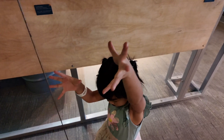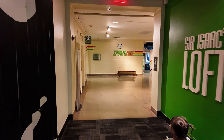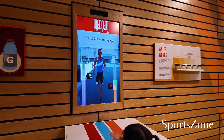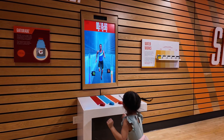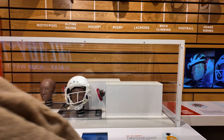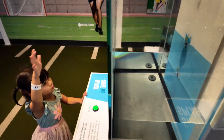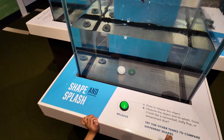Nice one. Ok, go. This one's fun! Ok, let go. Let's go. That's to test the helmet. Look at this one! Whoa! Yes! Very cool. Amazing!